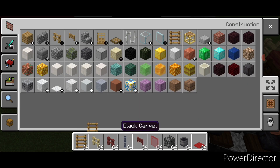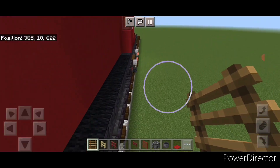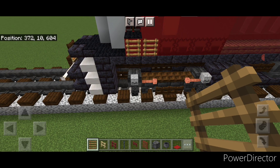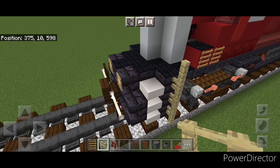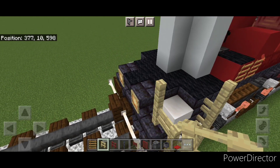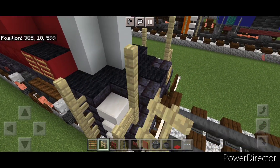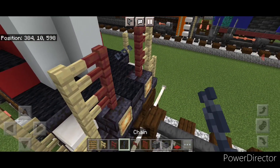Then grab a ladder and put two ladders on this side, two on this side here, and two on this side. Then do the railings — take out a birch fence. Right here come up four, here come up three, over one, and up two. Same thing on this side: up four, up three, over one, up two. Then put two mangrove fences here, two here, and a chain across the gap.